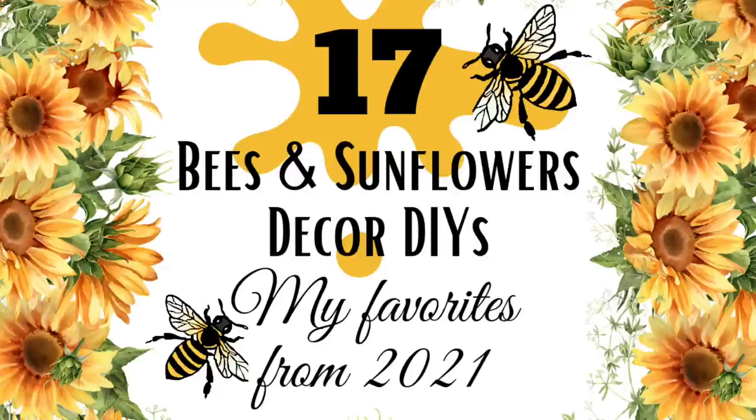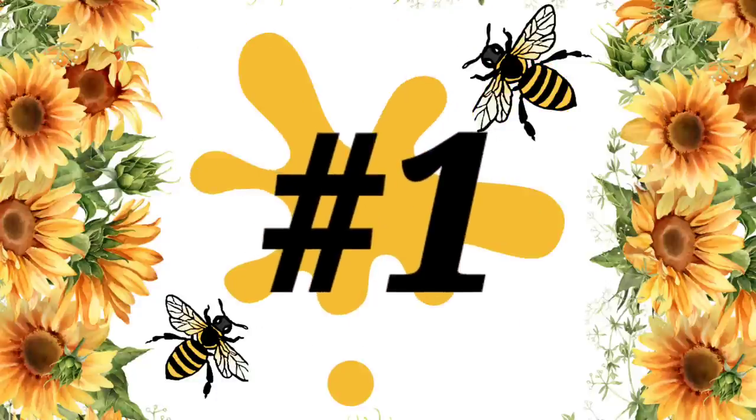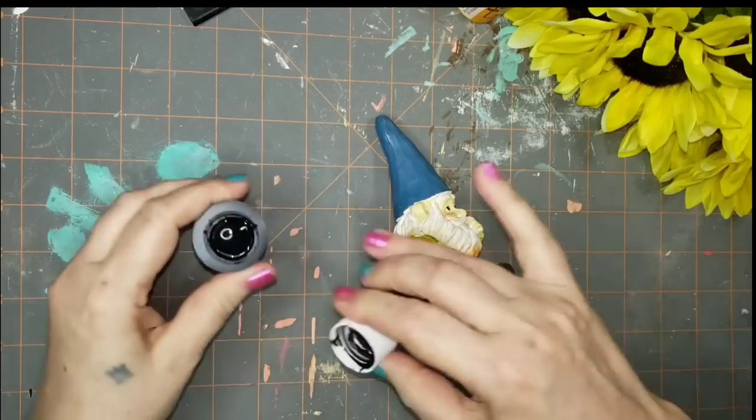Today I'm sharing some of my favorite bee and sunflower decor DIYs from last summer. I'll try to move as quickly as I can to get through all 17, so if there's some that you want to see the full tutorial on, I'll leave the playlist link in the description below. So let's go.